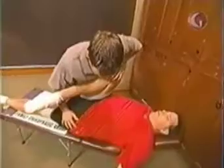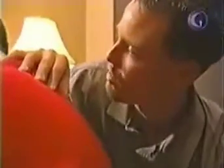Muscle strength basically supports the joints. When I push on that joint, there's no mobility within this joint. It's really locked up where it doesn't move correctly.